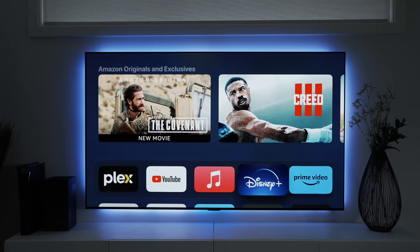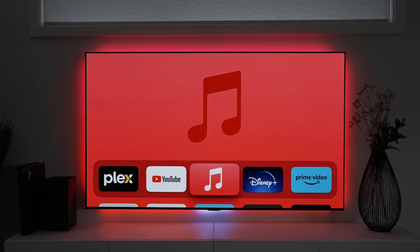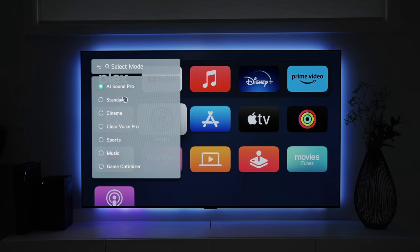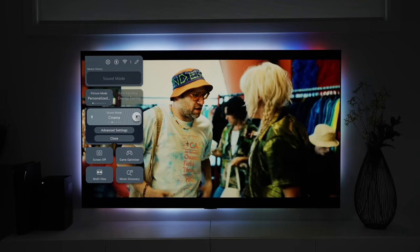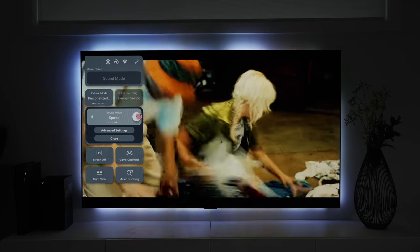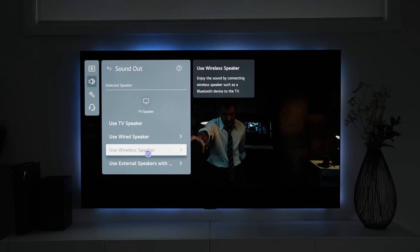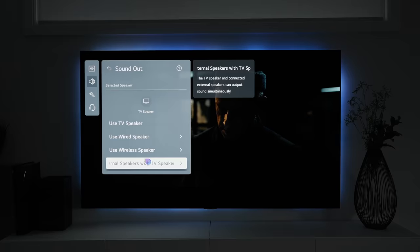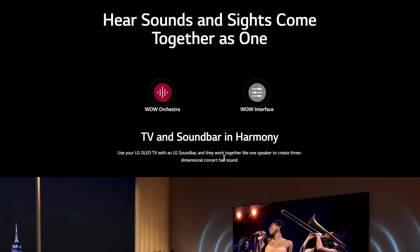The TV's built-in speakers already sound pretty good, and I haven't once felt the need to get a soundbar yet. Just like with picture modes, there are different sound modes to pick from based on the content you're watching. AI Sound Pro will help fine-tune audio for general TV content, while Game Optimizer helps enhance audio while gaming. The TV also comes equipped with Dolby Atmos built right in, so it really sounds nice with or without external speakers. Wireless surround sound audio can also be achieved via Bluetooth, or by picking up one of LG's soundbars and using the WOW Orchestra mode to combine TV and soundbar audio.